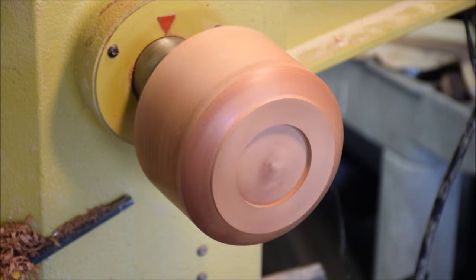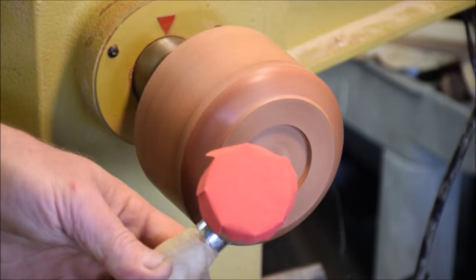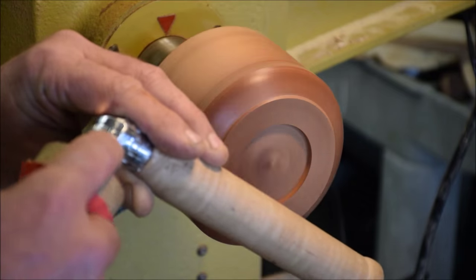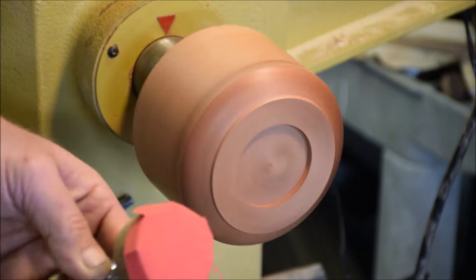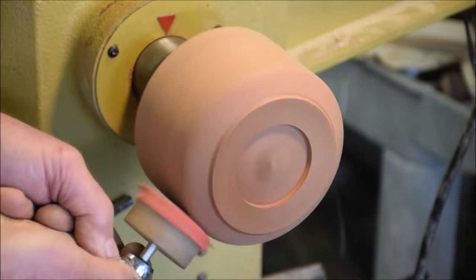Then I'm going to sand them up again with some denatured alcohol, then I will go ahead and sand them again. I'm using this friction sander that I made out of a right-angle Milwaukee drill head. If you want to see how to make these, Miguel Sanchez on YouTube shows how to make these handy tools. I'm doing some step sanding with my friction sander.